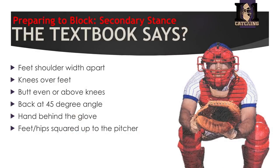What's the textbook say about blocking? Feet shoulder width apart, knees over the feet, butt even or above the knees, back at a 45, hands behind the glove, hips and feet square to the pitcher. That's kind of what the textbook said, and what I was coached as a young player — this is how you block, this is how you set up in a stance.